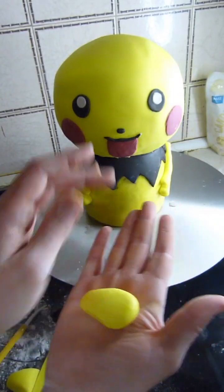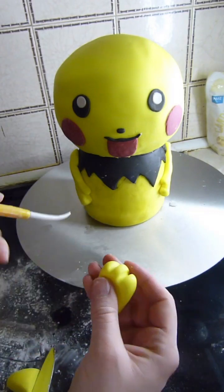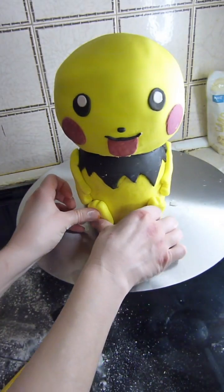I'll repeat for the other arm. I use some more of that yellow fondant and make an oval shape, then taper one end, and on the larger end I use my Dresden tool to mark in Pichu's toes. I'm going to do that twice for both feet.